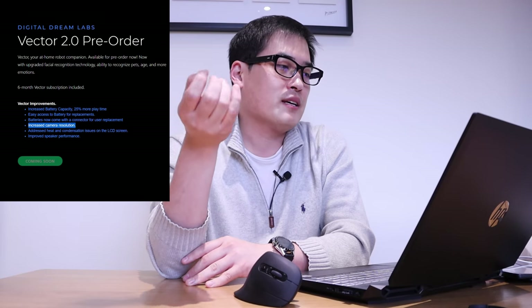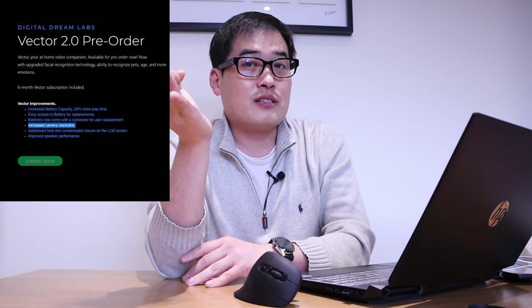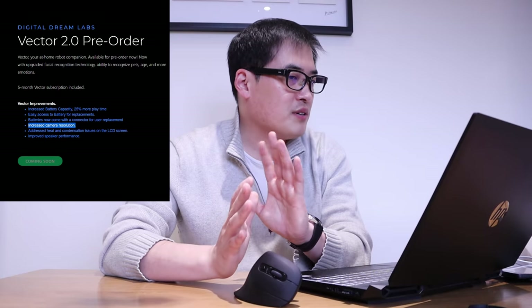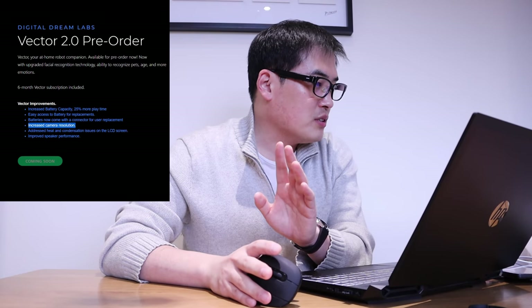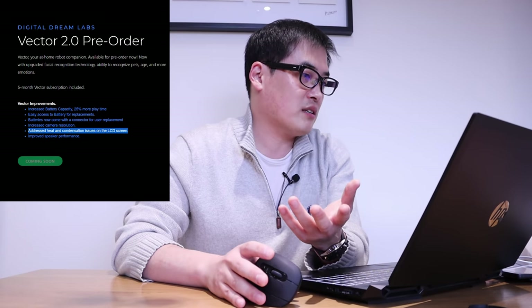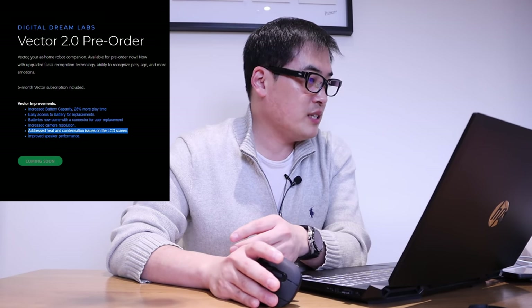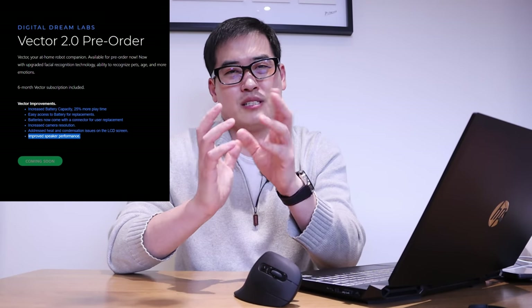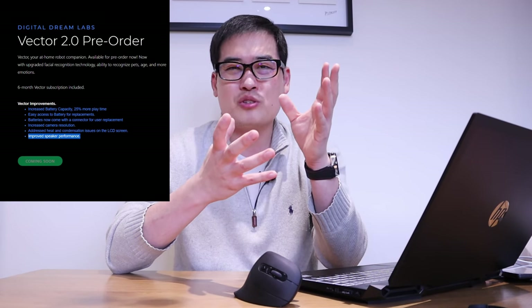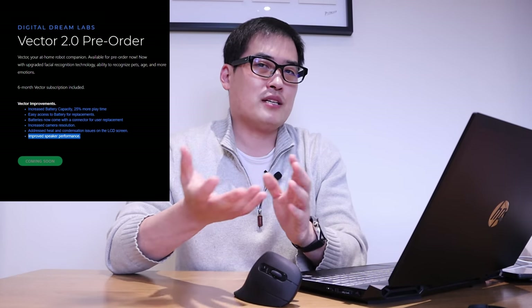Increased camera resolution — we all know that the original Vector 1.0 camera quality is not that good. It recognizes human faces, but if you look at your computer to see what Vector sees, it's not good enough. They've also addressed heat and condenser issues, and they're going to improve the screen and speaker performance. We all know the speaker is very sharp and a bit annoying to listen to when Vector plays music.